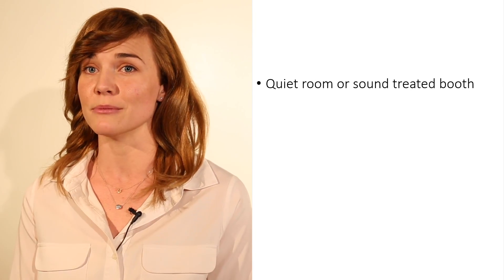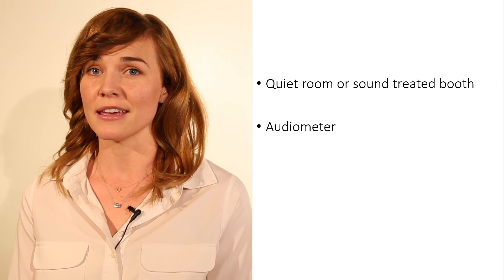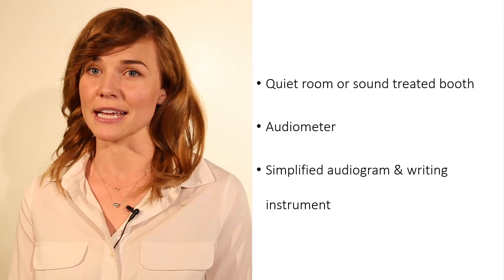Behavioral pure tone audiometry is the standard for hearing evaluations. Different techniques are used depending on the age of the child and their ability to follow directions or cooperate with the examination. In order to conduct a hearing screening, you need a quiet room or sound treated booth, an audiometer, and a simplified audiogram and writing instrument.